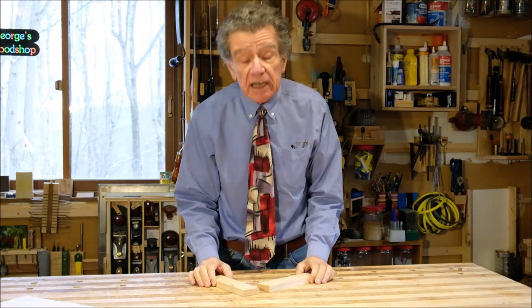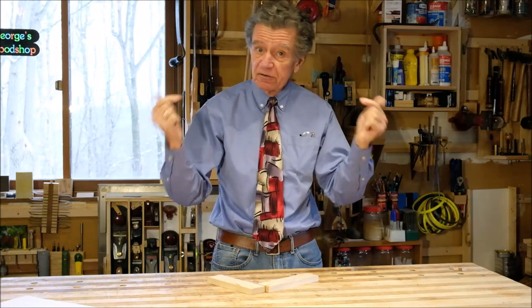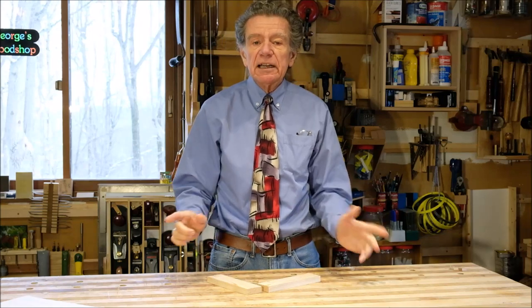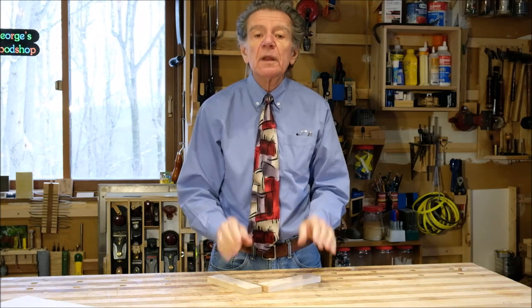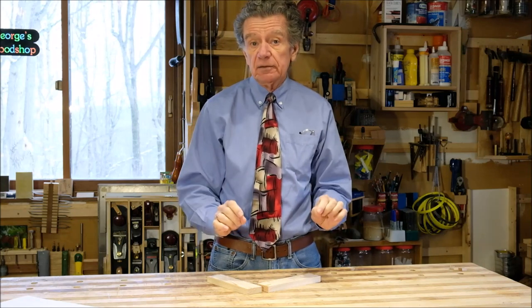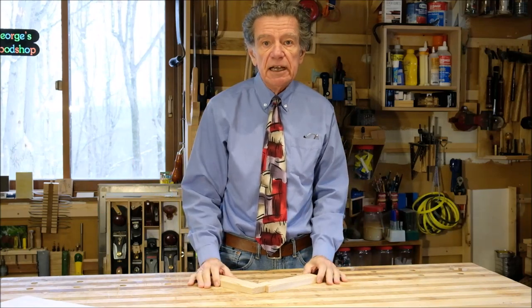Well hello and welcome to my shop. My name is George and I'm filming on location from my basement workshop in Chelsea, Quebec. Today I'm going to give you three good reasons for getting your blanks for a picture frame by re-sawing. Now this applies to picture frames where the wood is going to show through, not for picture frames that are going to be painted in the end.